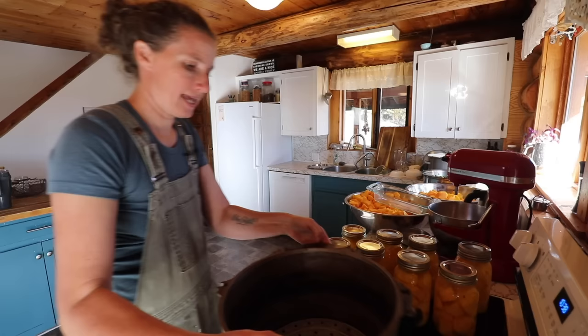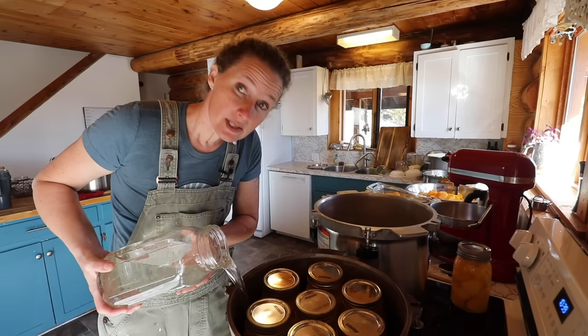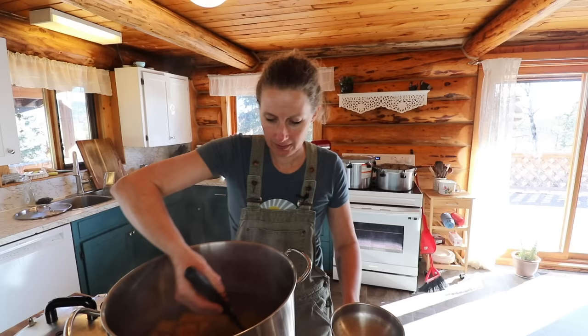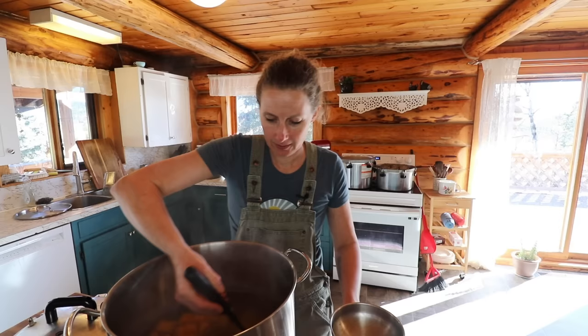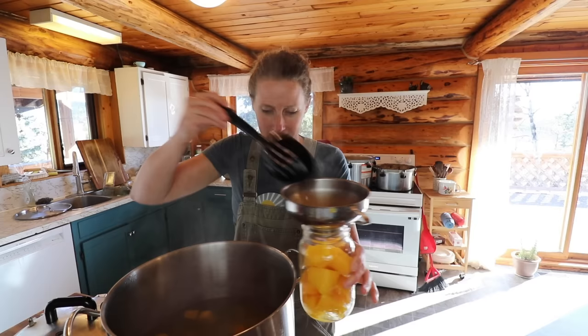We're going to move this off the stove here. I want to get these into the jars right away before they get mushy. Canner one and canner two — we add two inches of water into the bottom of each canner. I love the colors of autumn — isn't that a beautiful autumn color?